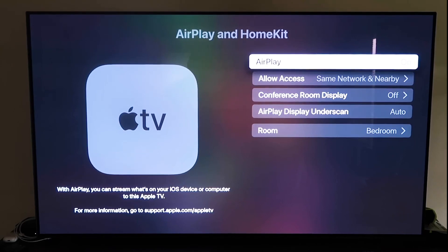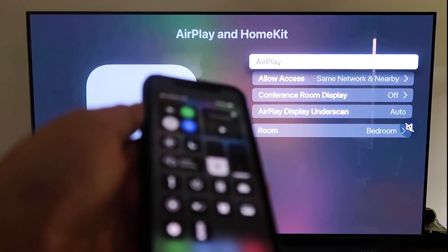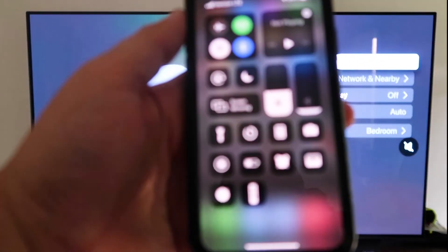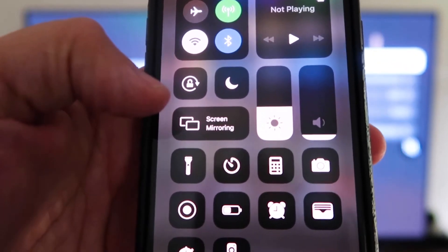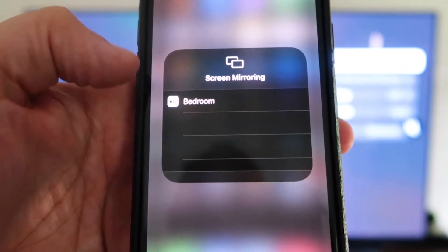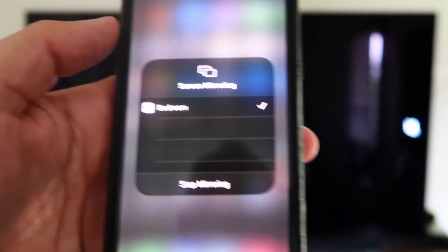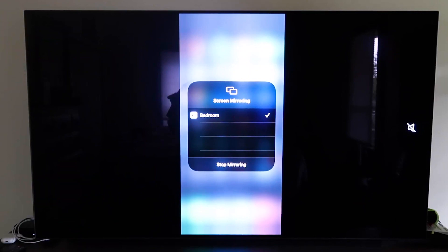Now grab your iPhone and make sure it's unlocked. Swipe down from the top right corner to bring up Control Center, and you'll see Screen Mirroring. Tap on that, and it automatically recognizes the Apple TV nearby. Tap on it, it starts to think, and then voila — it's mirroring right to your TV. That's the easy way to mirror your iPhone or iPad to your TV using Apple TV 4K.